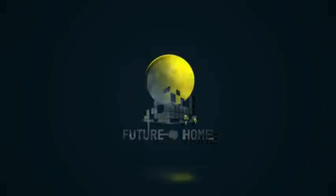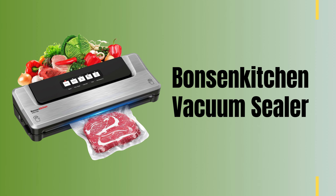Welcome to our channel. In this video, we'll delve into the wonders of the Bonsenkitchen Vacuum Sealer and how it can revolutionize the way you preserve food.